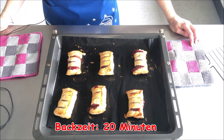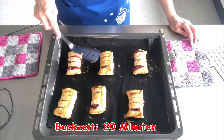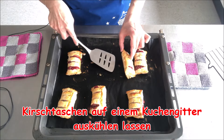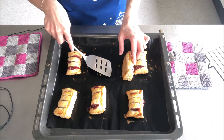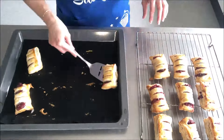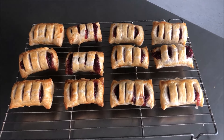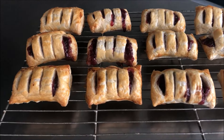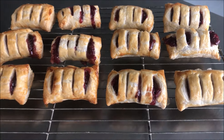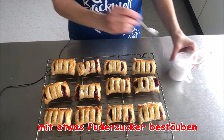Die ersten Kirschtaschen sind jetzt fertig. Die waren jetzt 20 Minuten im Backofen und haben eine schöne Bräune bekommen, auch auf der unteren Seite. Jetzt tue ich sie zum Auskühlen auf das Kuchengitter. Und zum Schluss möchte ich noch ein bisschen Puderzucker darüber streuen.